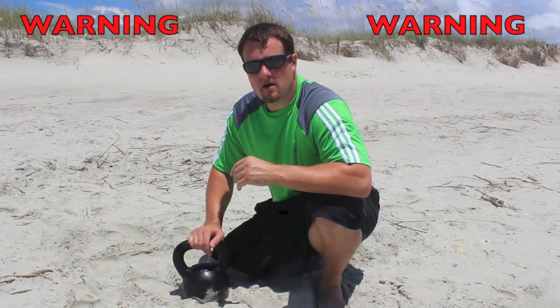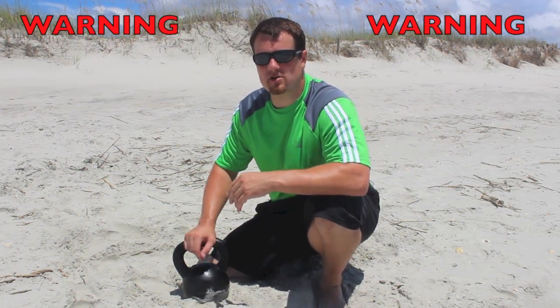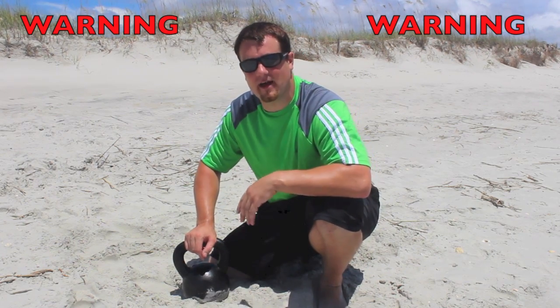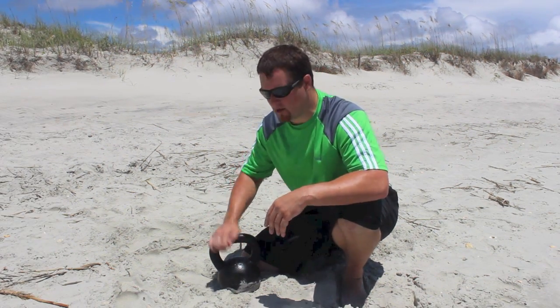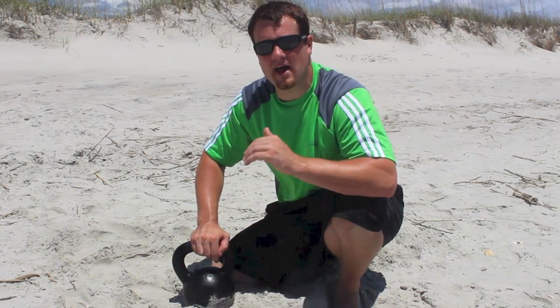Again, I have to warn you — make sure that you have a little bit of kettlebell experience, and also make sure nobody is behind you when you're chucking that kettlebell. I hope this video gave you a new idea, something to try out on the beach with your kettlebell. If you haven't done it already, subscribe up top, leave a comment down below and let me know what other kind of kettlebell exercises you would like to do. Thanks for watchin', and I'll see you later.